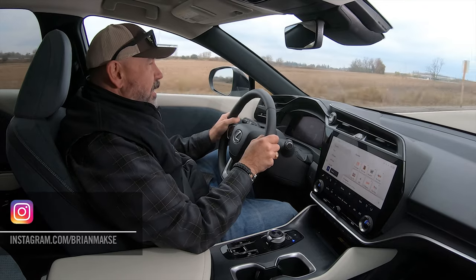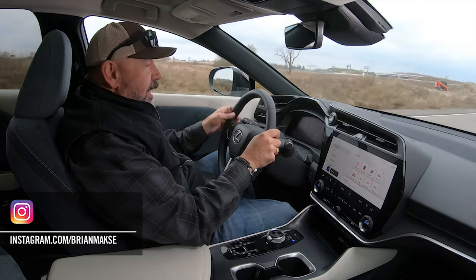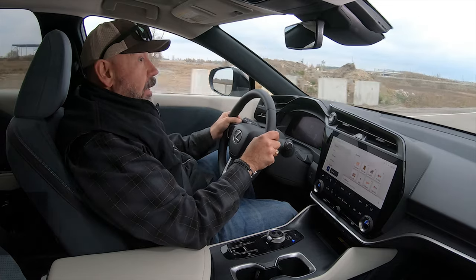I'm your host Brian Max, racer, lover of driving fast fun things, and on this channel you get reviews for drivers from drivers. Lexus has been a bit slow with their EV launches. This is the only one in the range, and it is related to another vehicle we've driven recently, as we will discuss.